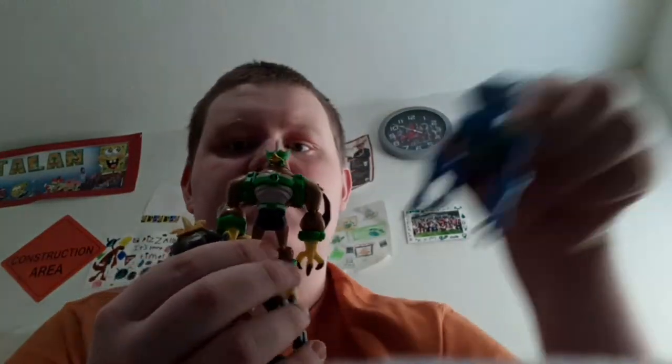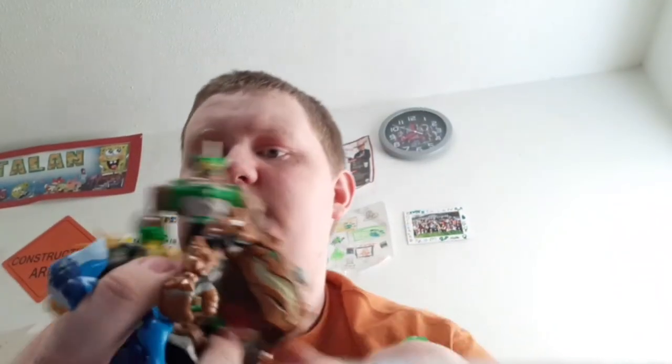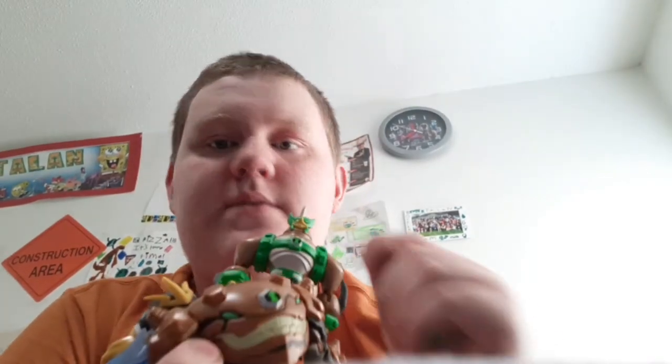Here is the Shoxquatch, Kickin' Hawk, Spider Monkey, and Grab Attack. These are the aliens I got. Sorry about my nose — it's itchy.